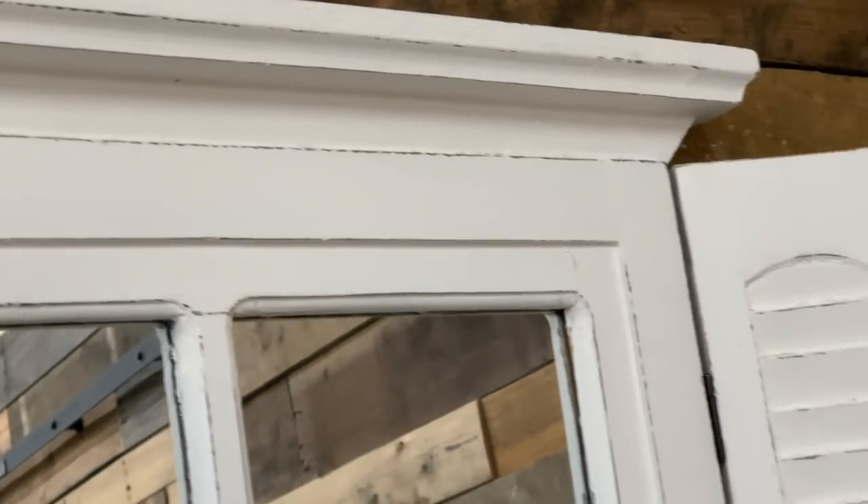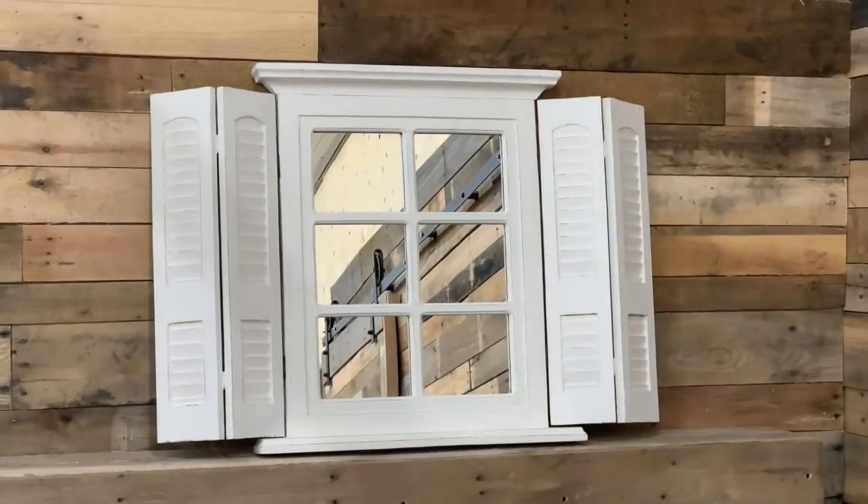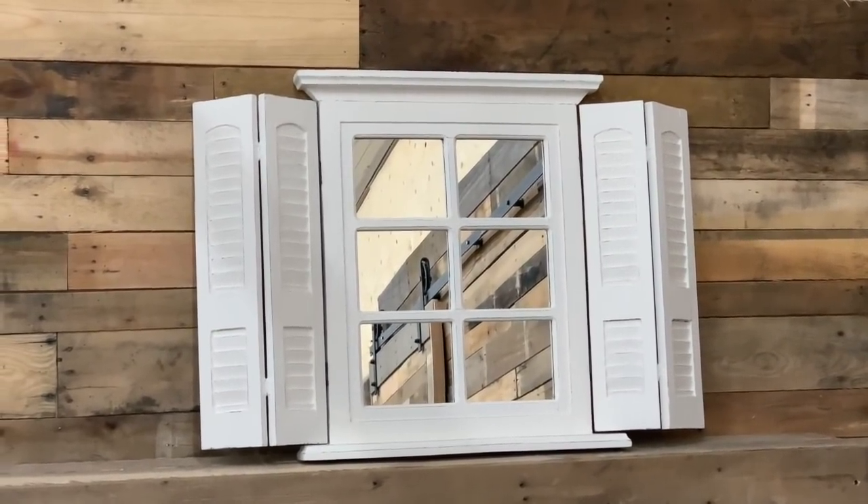When I saw this piece in Goodwill, I just knew that giving it a different color and fitting it into farmhouse decor - or anybody's decor - just painting it white makes it a nice, simple decor piece. I just love the detail of the shutters, and who doesn't like a mirror?